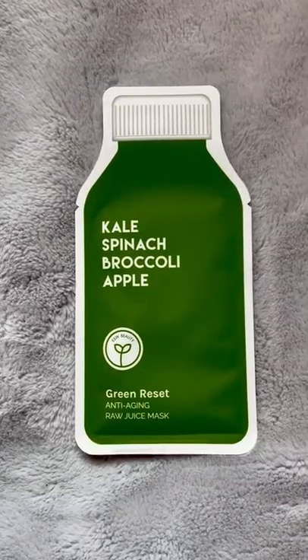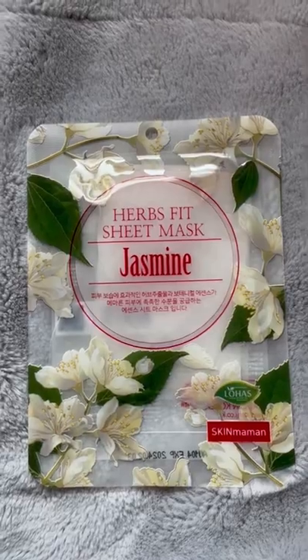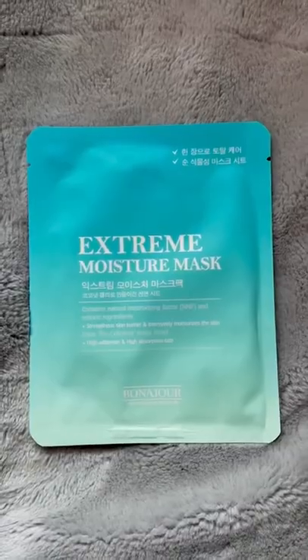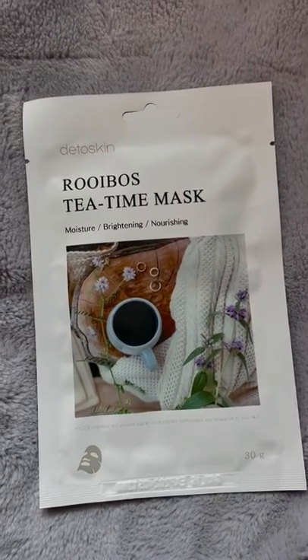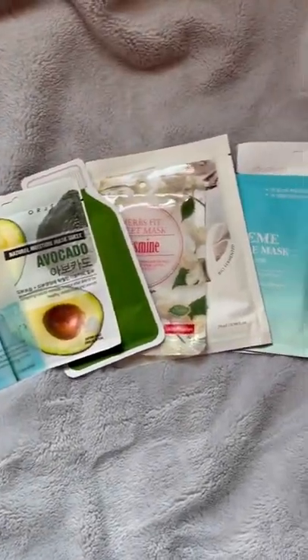Then the first mask is this micro hyaluron sheet mask, avocado sheet mask, a green reset anti-aging sheet mask, a jasmine sheet mask, a pure noble water mineral mask, extreme moisture mask — I'm excited, desperately need that — and then this tea time sheet mask. That's everything I got. Let me know if you want any reviews down below.